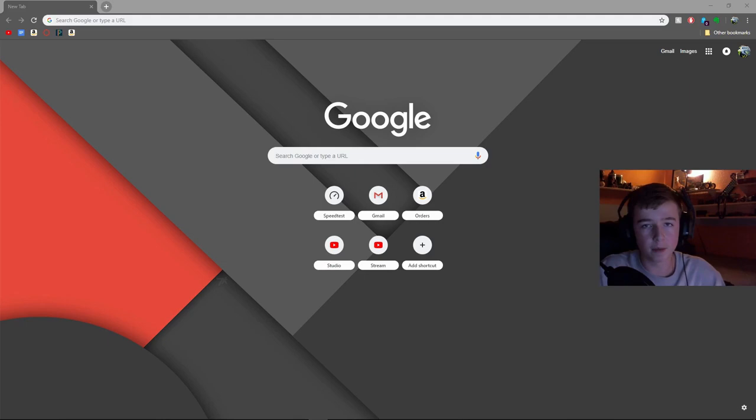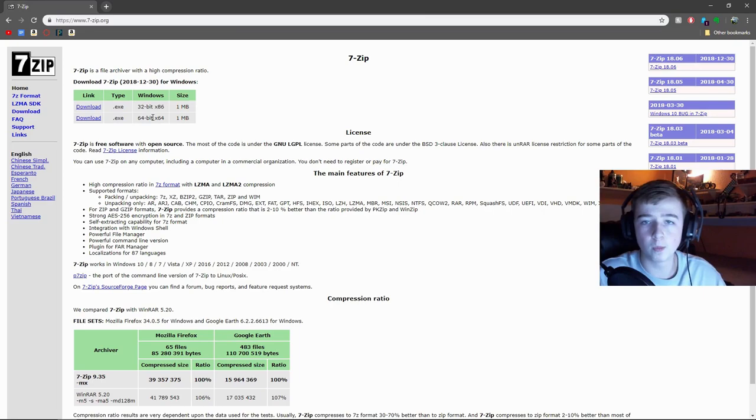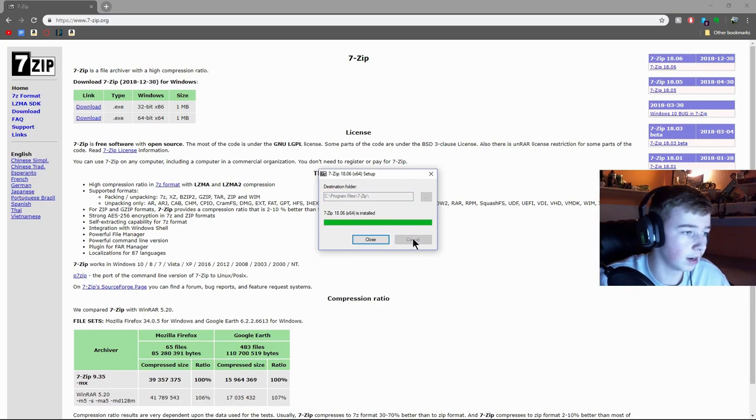Now I'm going to show you the three things that you need to download, plus how to download songs for Clone Hero. The first thing you want to download is called 7-Zip. Just look up 7-Zip and it'll take you right to the website. Download the version for your version of Windows — I'm running Windows 10 64-bit so I click that link, click keep, open it up, allow admin, and install it. That's all you have to do for that part.